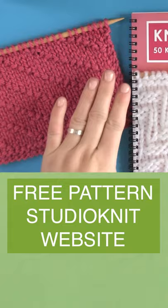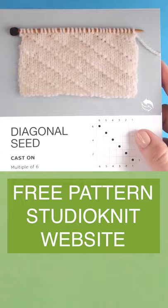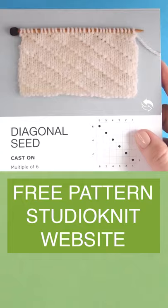This pattern is included in my knit stitch pattern book. It is also available totally for free over on my website. Thank you so much for visiting Studio Knit and I will see you here next time. Bye.